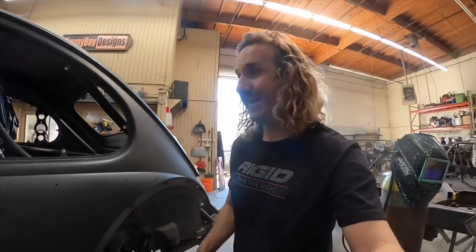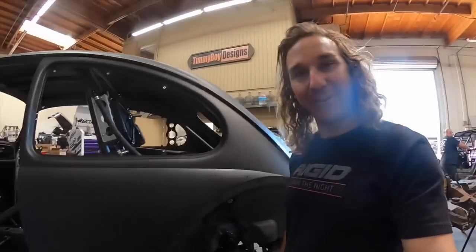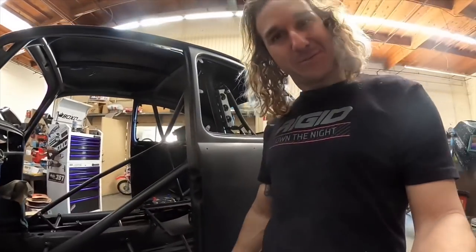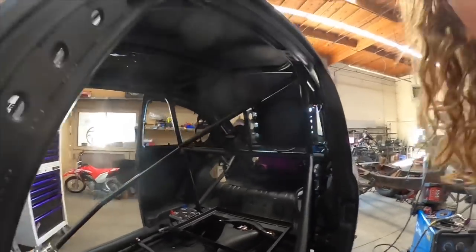Midday. Definitely made some progress today. The shark is looking sick — looks like a real race car now. It's got door bars. Those are in and painted and done and checked off the list.